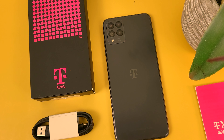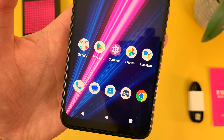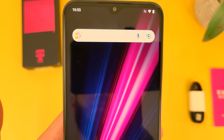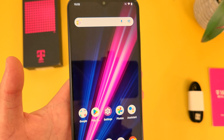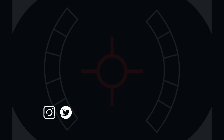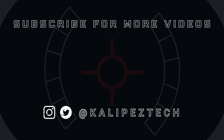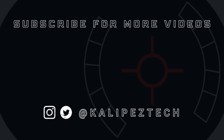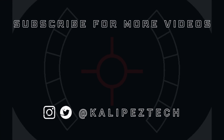This concludes my camera review for the T-Mobile Revel 6 Pro 5G. If you want to learn more about this phone, definitely check out the video description, where I will be linking to several other videos about this phone, as well as some information about pricing, availability, and some of my favorite smartphone accessories. If you enjoyed it and found it useful, be sure to give it a thumbs up and hit that subscribe button. Don't forget to follow Kalibas Tech on Twitter and Instagram, and I will see you in the next video.